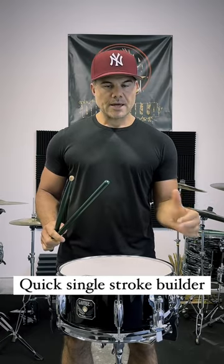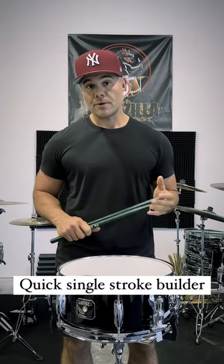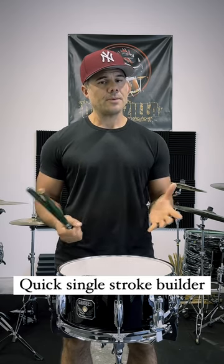It just comes out of this motion, which I keep talking about — but that's the trick there for you traditional grip players. So check out that exercise; I think it's very beneficial to help build up the single strokes.